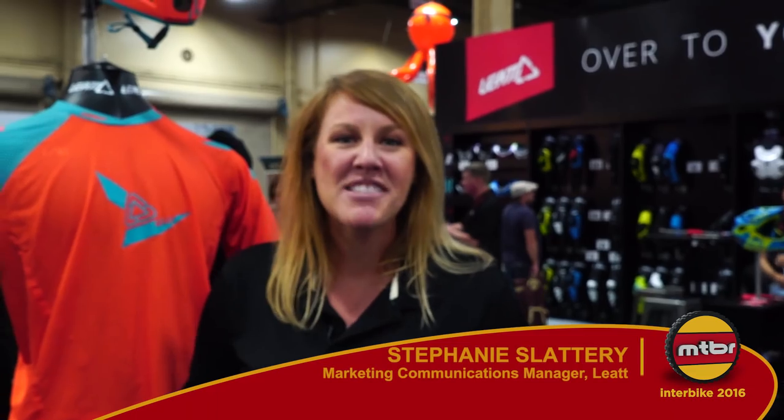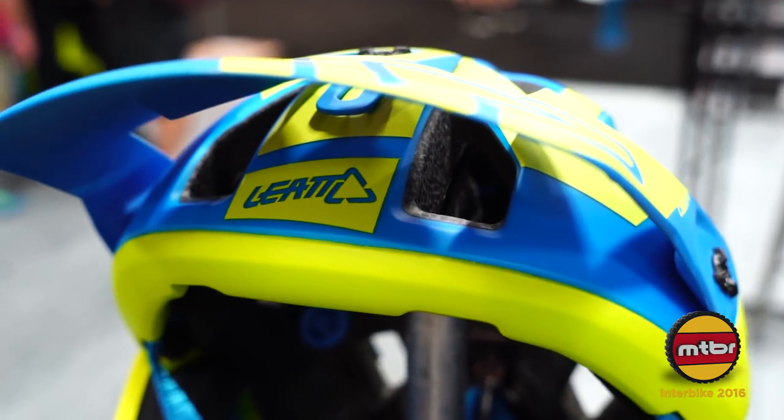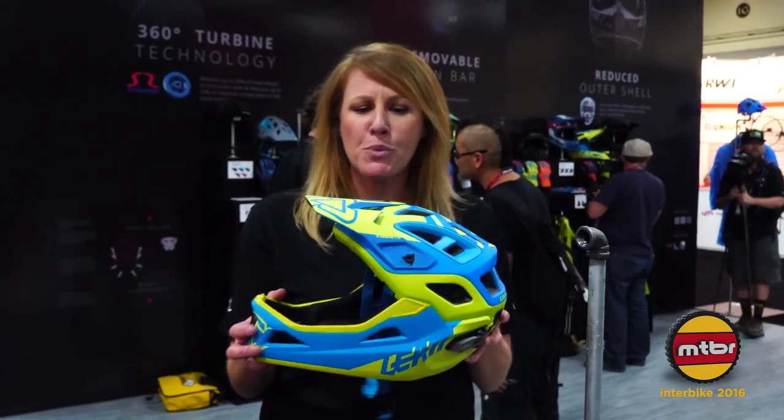Welcome to Interbike 2016. I'm Stephanie with Leatt. I'm excited to show you guys all our awesome new products. This is our Enduro 3.0 helmet, new for 2017.